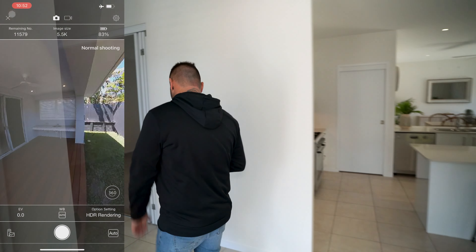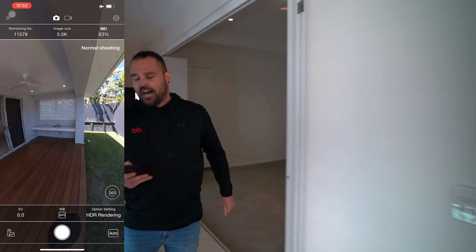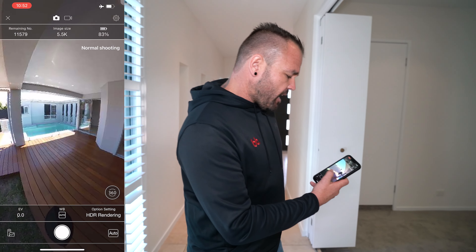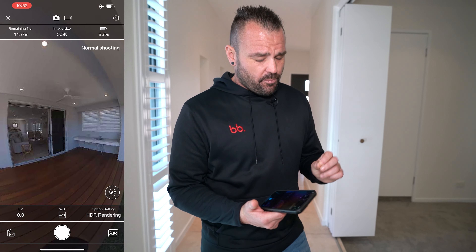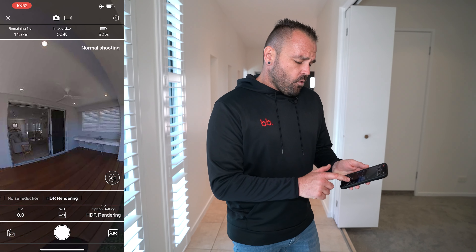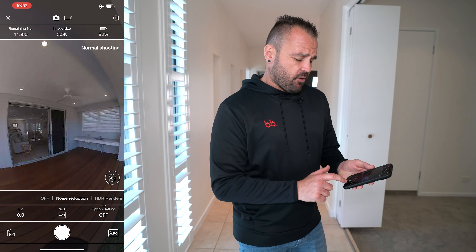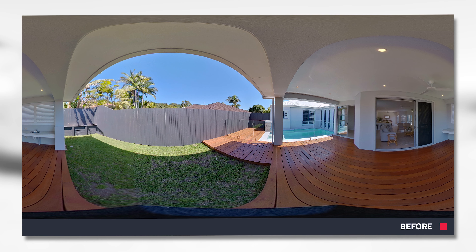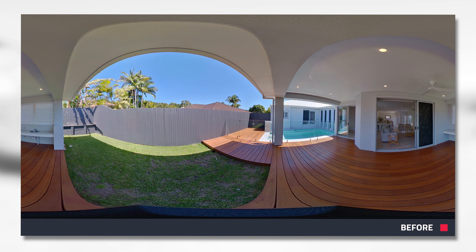We might walk down here so we're not in the shot. I'm just going to twirl around and make sure obviously no one is in it. Our white balance is on automatic, which is super important. EV can just stay at zero. And of course our option setting — always have it on HDR rendering. That all looks great. Going to take that shot. And what you're looking at on the screen right now is that vacant image.